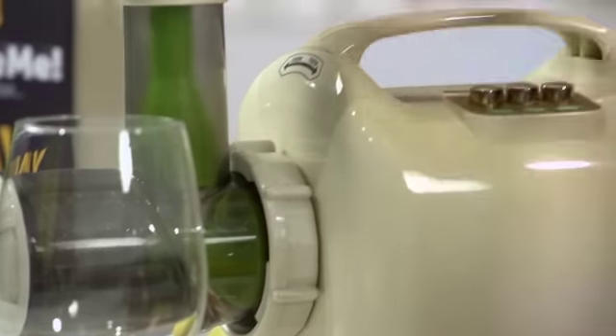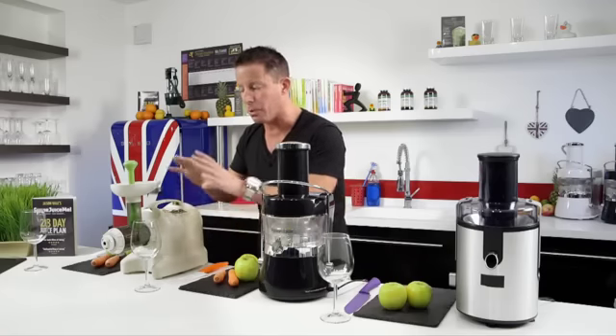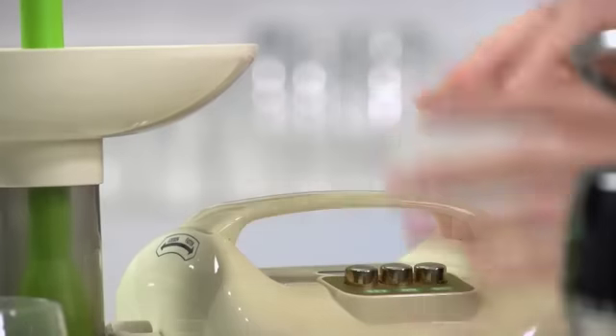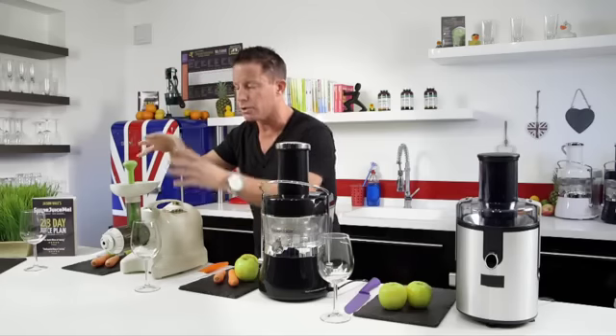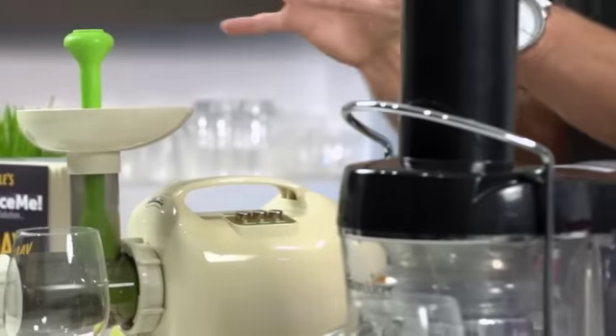They can be fiddly to wash as well, and of course they can cost quite a lot of money. If I turn it on — slow juicers are normally pretty quiet, whisper quiet. It's quite expensive and can be hard to use, but the quality of the juice is probably one of the best in the world.